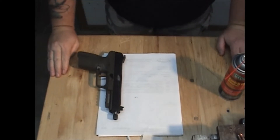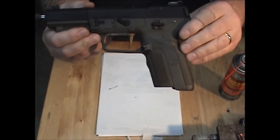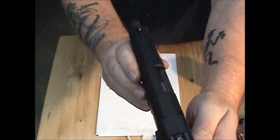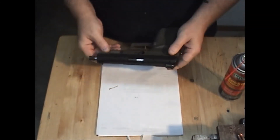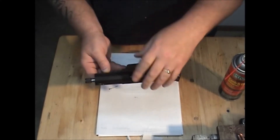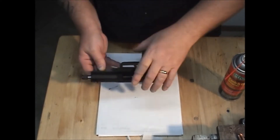Now moving on to clearing the firing pin channel. The barrel you saw was out of my carry 5.7. We have here a Mark II OD green lower — rare. It has Elite Ammunition fiber optic sights on it, green on the rear and green on the front with a raised sight. This is an actual EFK barrel. I won't get as much debris out of this firing pin channel because this gun has been fully accurized — I've treated the firing pin opening and the breech face to reduce the amount of buildup in there. But you still need to do this.